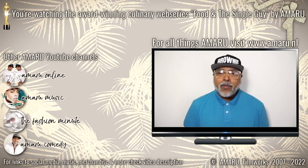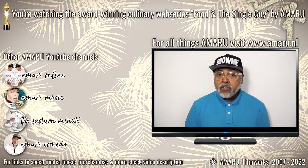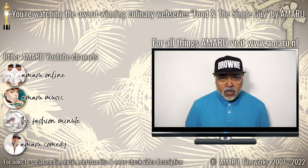Happy New Year to you and welcome to the first episode of Food and the Single Guy of 2022. I hope you had a wonderful Christmas and New Year celebration and I want to wish you and yours all the best for this new year.